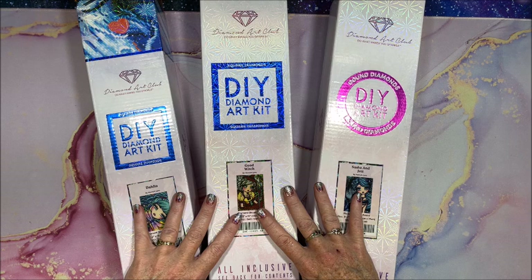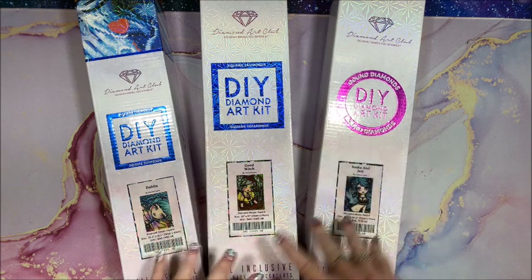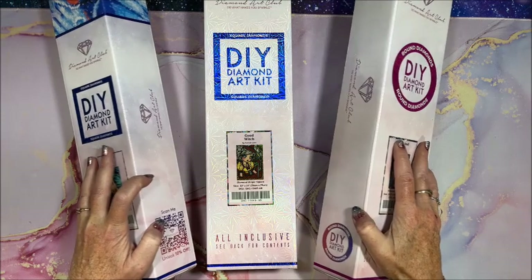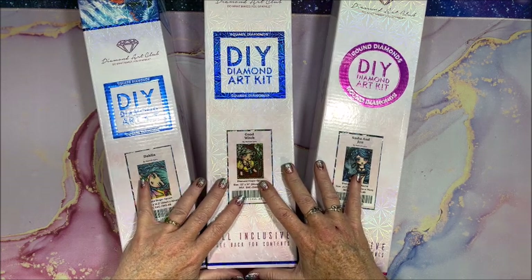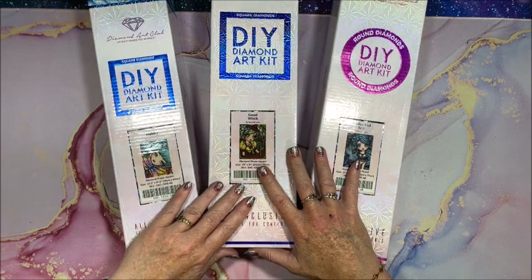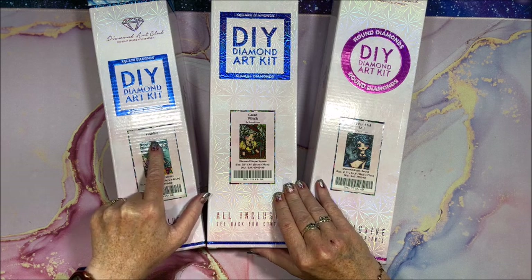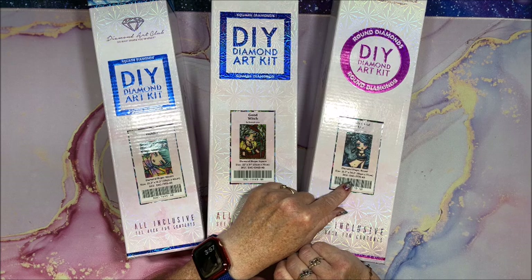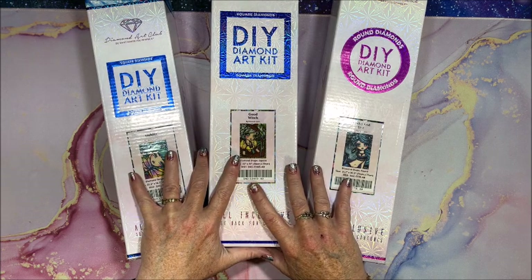We do have two full square diamond paintings and one round. If you're not familiar with Diamond Art Club, they come in these nice boxes and are also sent in a cardboard box, so your diamond paintings are very well protected in shipping. We have the picture on the outside of the box, which is really nice. I have Dahlia, I have Good Witch, and I have Sasha and Jet.